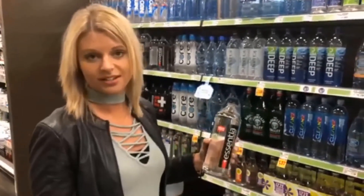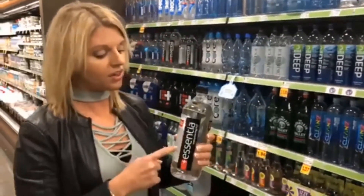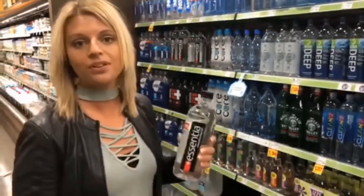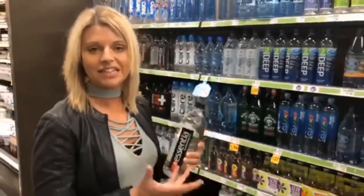Alkalized water is simply achieved through electricity, and that is what our body wants. If you're putting in a lot of these inorganic minerals, they will build up in your body and can create calcium deposits, kidney stones, and can lead to glaucoma.